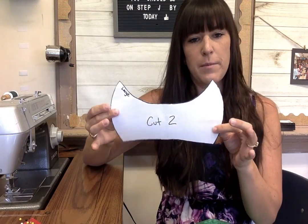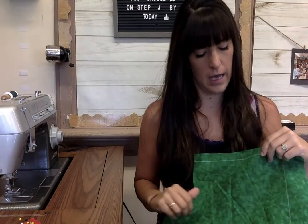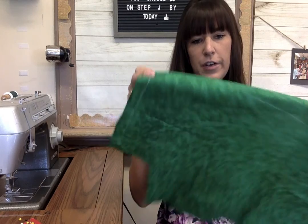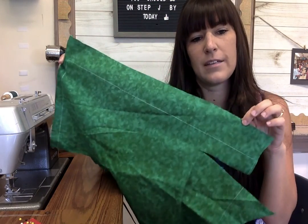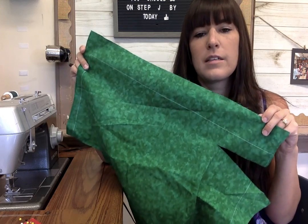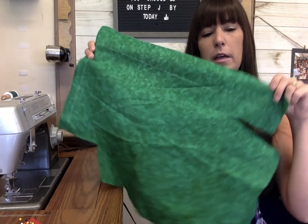I finished cutting out my pattern piece, so I'll put that aside for a minute. Now I'm going to get my fabric — the color I chose. You might have a pattern on it; we'll talk about that in a minute, but mine is just a solid green. Mine's kind of chopped up — we try to use all the fabric we can so we don't waste anything and get the most bang for our buck. Since mine's kind of messy, I'm going to have to fold this in half, so don't worry if it looks a little messy.